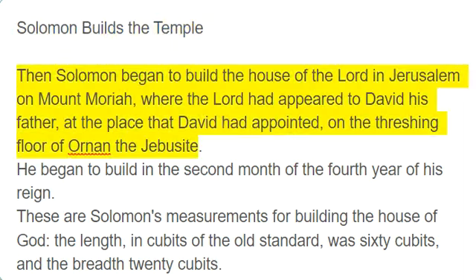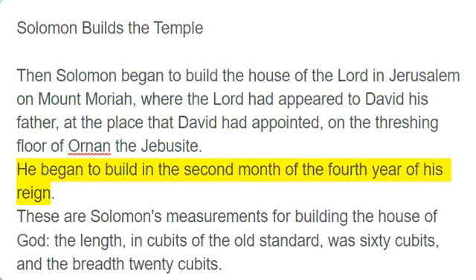Solomon builds the temple. Then Solomon began to build the house of the Lord in Jerusalem on Mount Moriah, where the Lord had appeared to David his father, at the place that David had appointed, on the threshing floor of Ornan the Jebusite. He began to build in the second month of the fourth year of his reign.